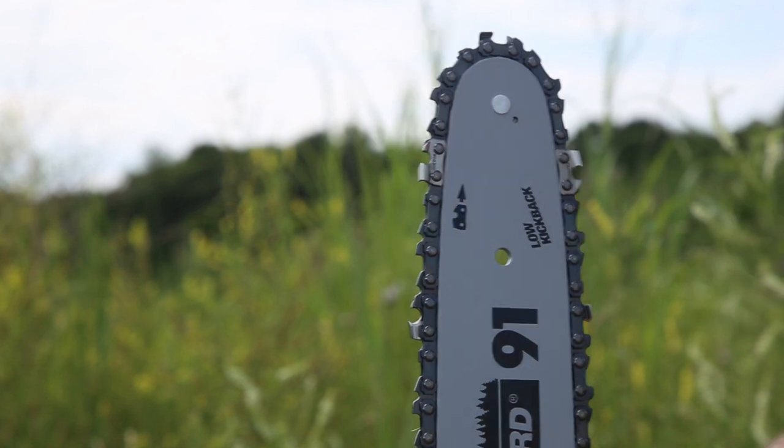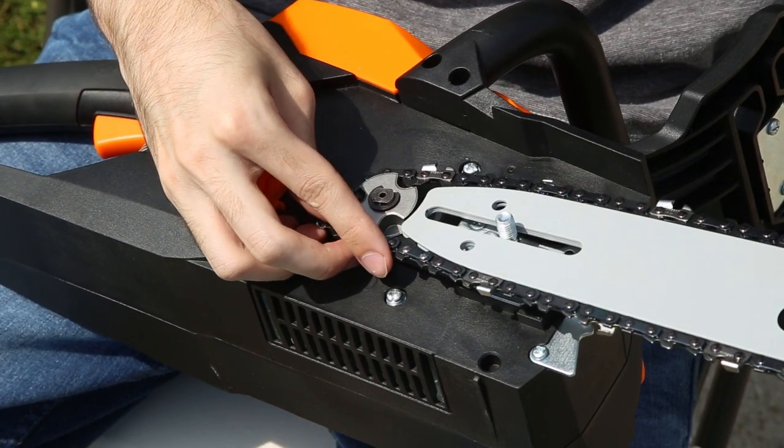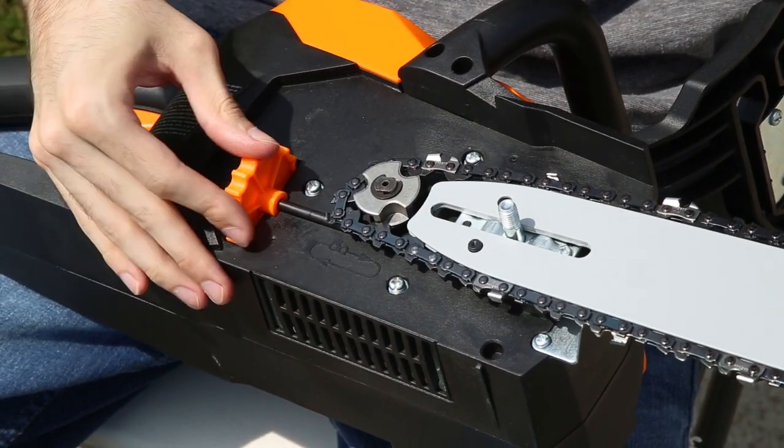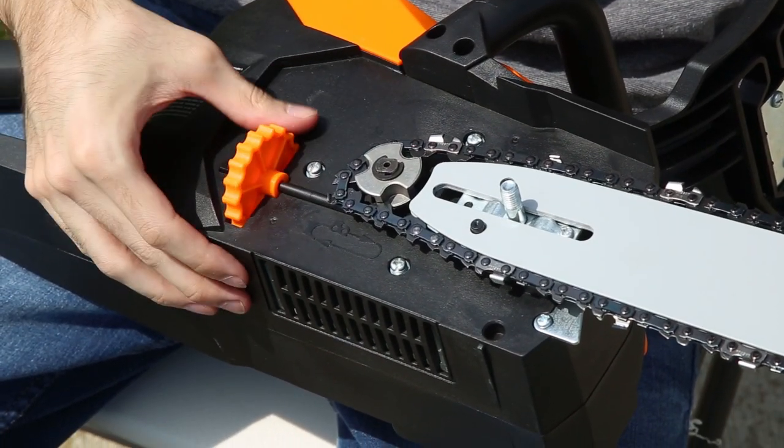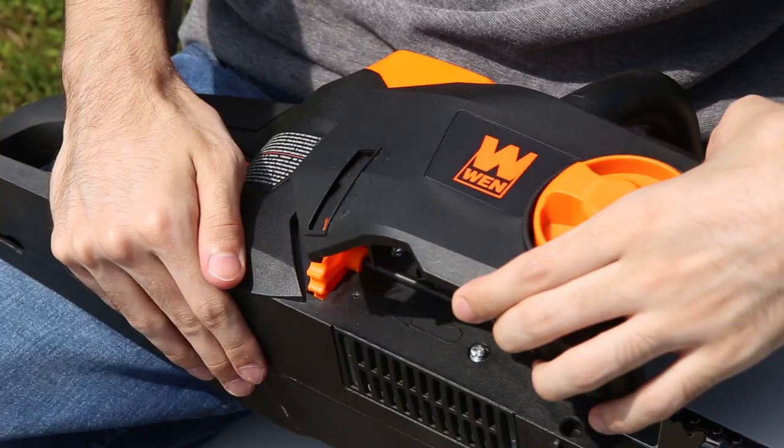Next, with the text of the guide bar facing upwards, place the bar onto the tensioning pin and run the chain around the sprocket. Adjust the tension by turning the adjustment wheel until the chain has approximately 1 eighth of an inch of play. Then, replace the side cover.